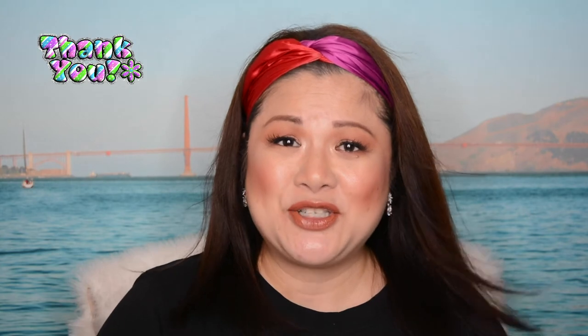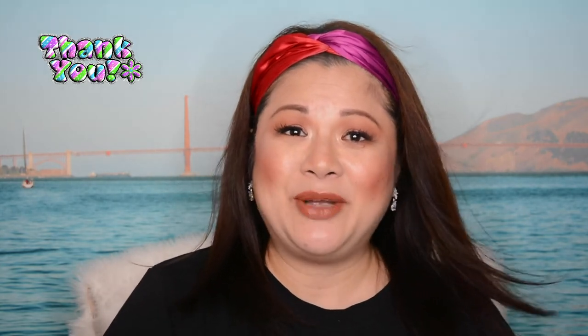Thank you so much to everyone who subscribed to my channel. And if you are new to my channel, thank you so much for clicking this video. My name is Michelle, welcome. I'm actually doing a lot of makeup and beauty reviews, makeup and beauty hauls, makeup and beauty tutorials, and makeup and beauty tips and tricks.